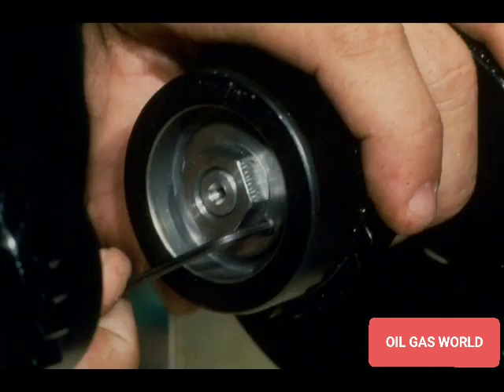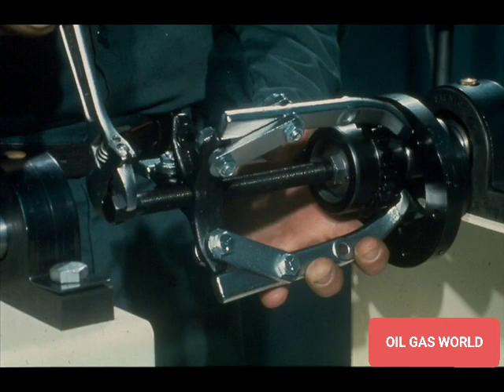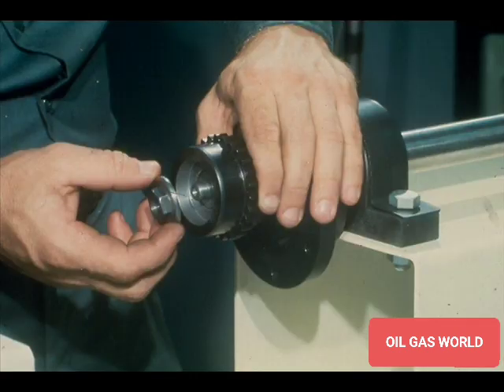Once you have these measurements, loosen the set screw in the coupling locknut and back the locknut off about a quarter of an inch. To remove the coupling, attach a coupling puller and break it loose. This is where the advantage of the tapered bore becomes obvious. Once the taper breaks loose, you simply remove the locknut and the coupling hub. It is not necessary to use the puller to pull it all the way off as you did with the straight bore coupling. However, always remember to leave the locknut on the shaft until after the hub is broken loose — if you don't, you could be badly injured when the hub pops off the tapered fit.